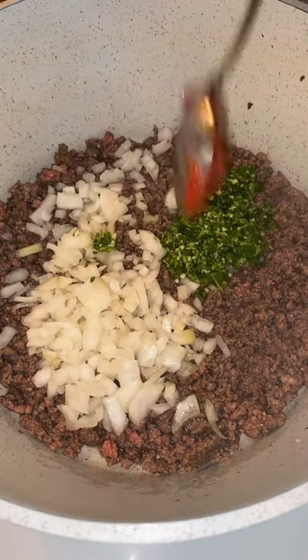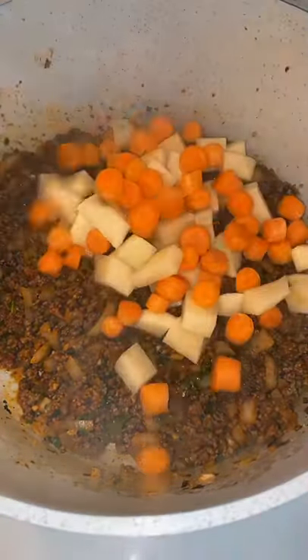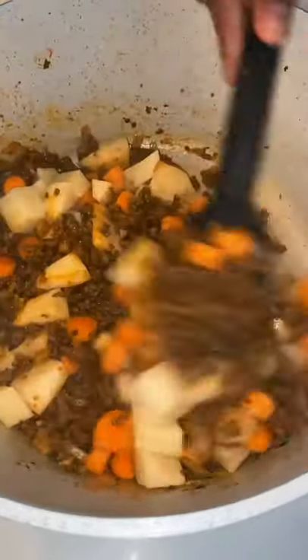Then you're going to add in there some diced white onion, cilantro, and garlic. Mix in some tomato paste, give that a good mix, and let that sauté for a few minutes. Then you're going to add in some potato and carrots — this is optional. Give that a good mix.